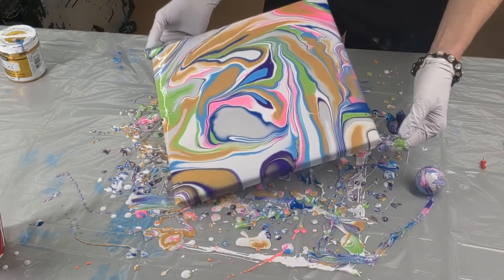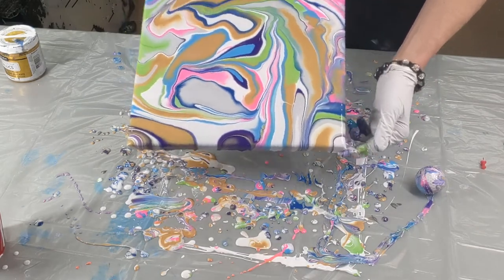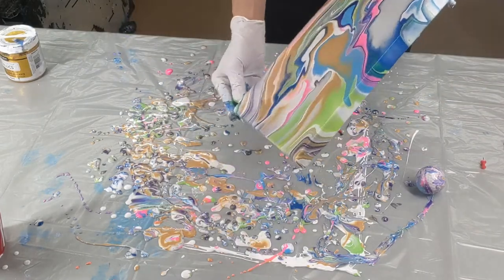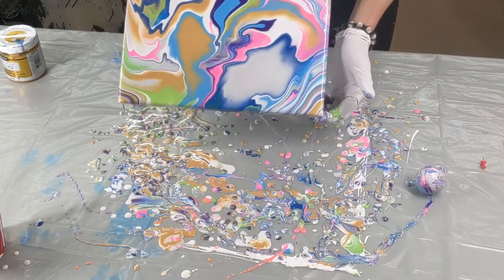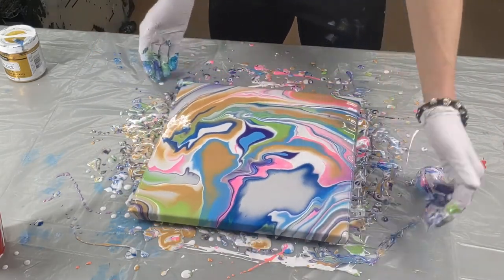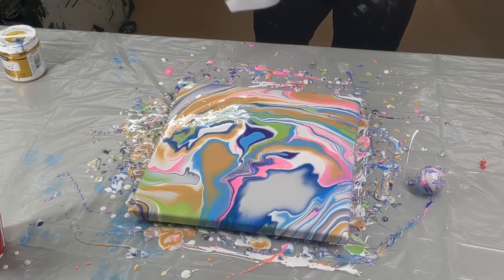There's a lot of paint in here — it is way too much. I think I'm gonna have to get some of that off. If there wasn't so much paint, I wouldn't have tilted it so much. I would've just left what the golf ball did. Look at this.